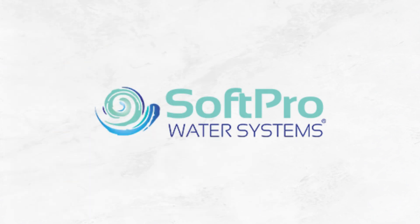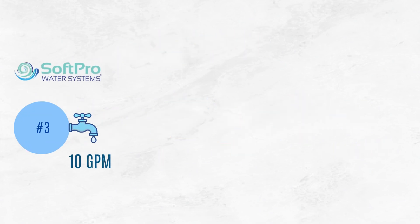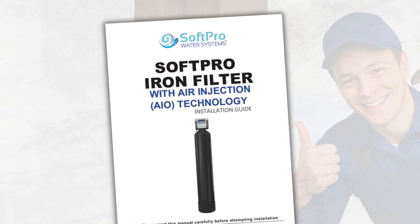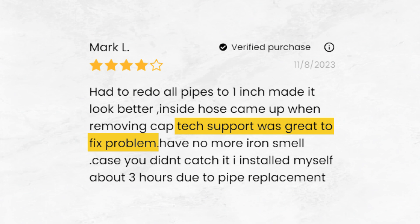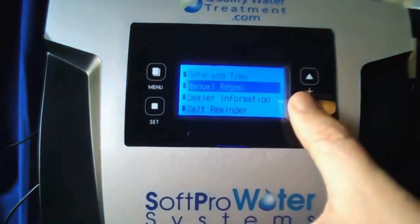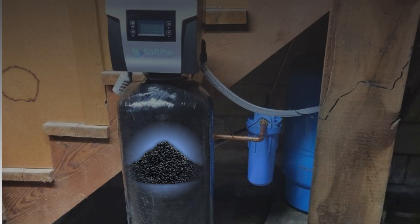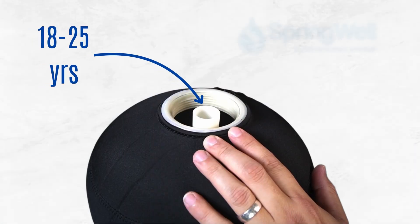The SoftPro Iron Master offers a range of flow rate options from 5 gpm to 10 gpm, although its highest flow rate doesn't quite match that of the Springwell or U.S. Water Systems models. Installation, like the others, should be handled by a professional plumber. User manuals and video guides are available, along with prompt and helpful technical support. One of the significant advantages of the Iron Master is that it's fully automated — once installed, the programmable control valve takes over and the system backwashes itself automatically. There's no need to replace filters, and the Catalox Media is rated to last around 10 years before needing replacement, which is a far cry from the 18- to 25-year lifespan of Springwell's media.